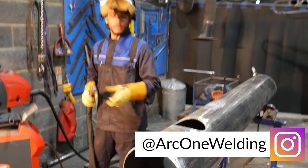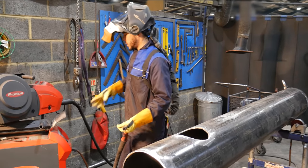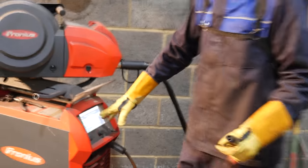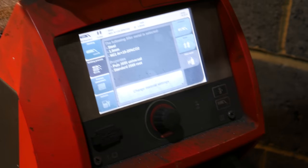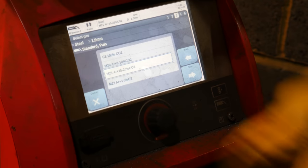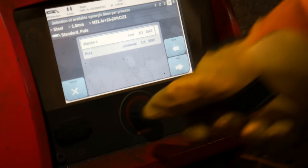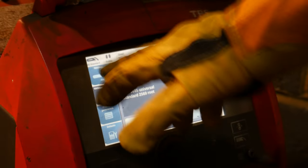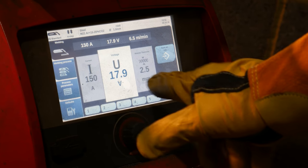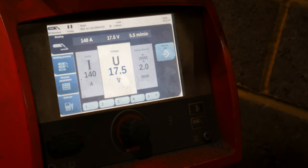I've just earthed the pipe. Now the Fronius — I'm going to put it onto a root setting. The mode it's in: it's 1 mil wire I'm using, M21 gas mixture, and I'm in standard root setting rather than universal or dynamic. This setting here allows me to just change my amps and it automatically changes all the rest of the settings. I'm going to root it at 140 amps — or at least tack it at 140 amps.